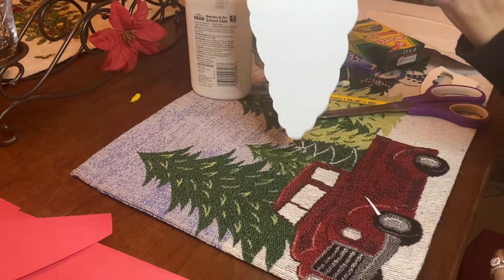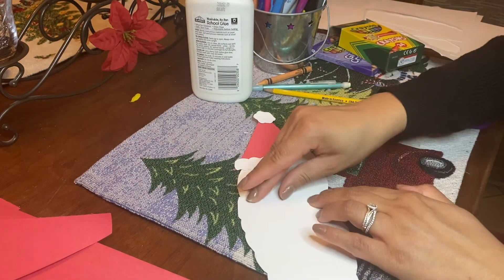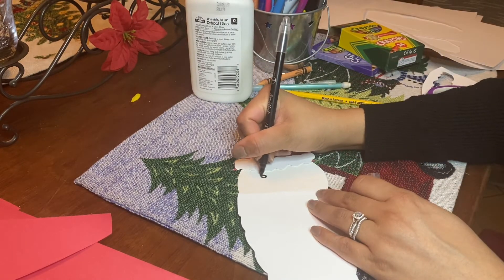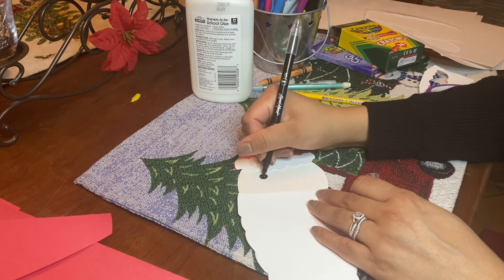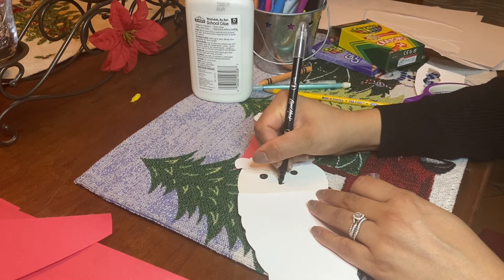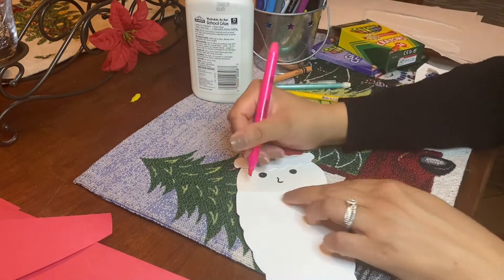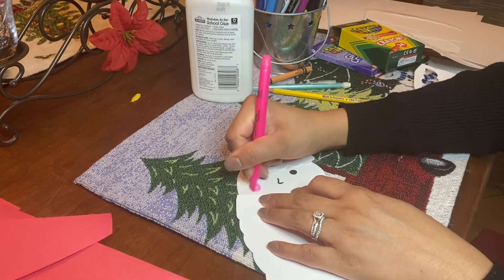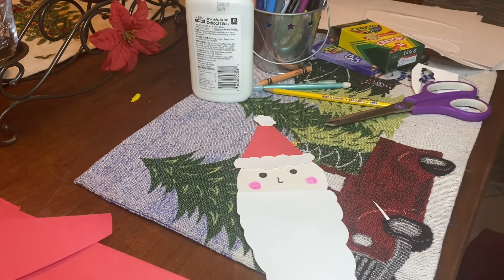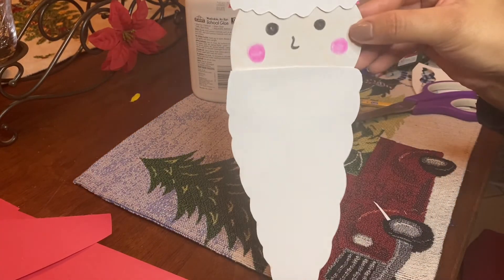Almost done — not complete, but almost. Next, I'm going to do some eyes. I'm going to take my black marker and just do little dots. And a little nose. I'm going to use a highlighter to give him pink cheeks — you can maybe use a crayon for this part too. Notice how his mouth is covered by the beard.